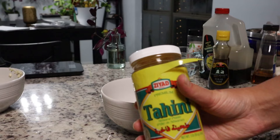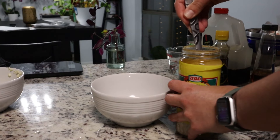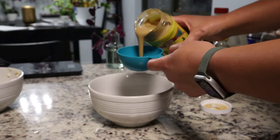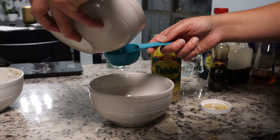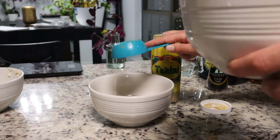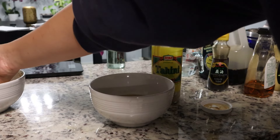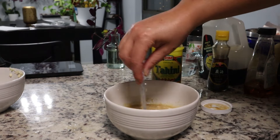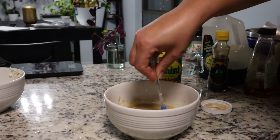Now we're going to make the lemon garlic tahini dressing — also super simple. You'll want to stir the tahini because it tends to separate in the jar. Add about a half cup of tahini — which, by the way, is basically just ground up sesame seeds. The recipe calls for olive oil but I skipped it. You also need a quarter cup of fresh lemon juice, a half teaspoon of garlic salt, one teaspoon of dijon mustard, one teaspoon of agave, three cloves of garlic, and a quarter cup of water if you want a more liquidy consistency.